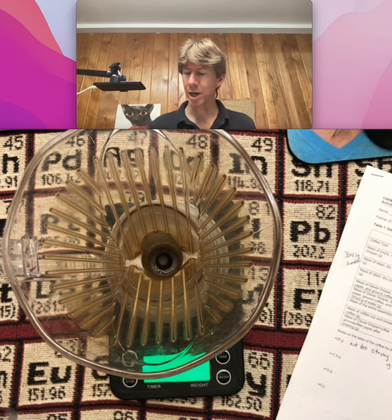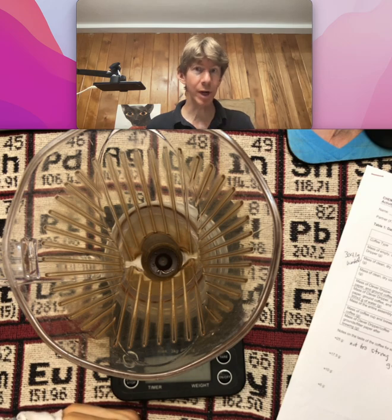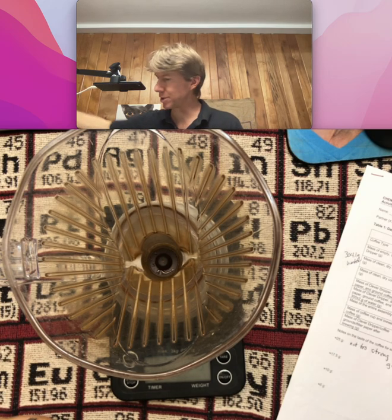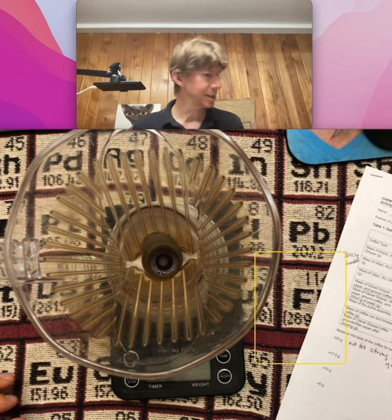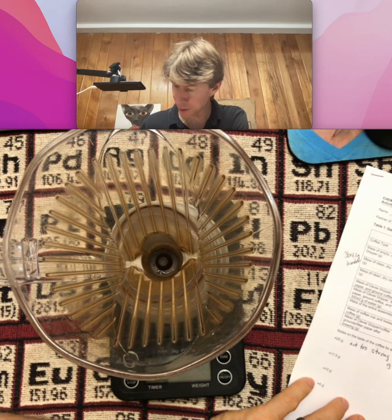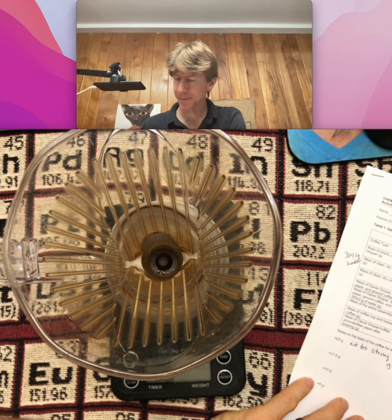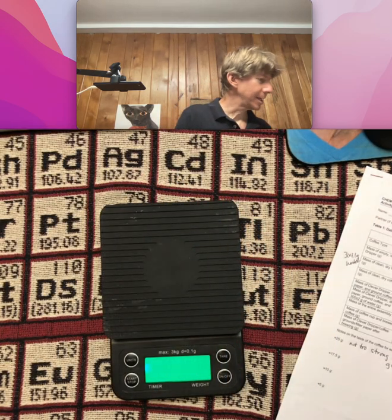It doesn't have to be completely dry — wipe it out as best you can and re-weigh it each time you do your set of experiments. This is the second one, and my starting mass is 278.9 grams. Now I will again weigh a coffee filter.